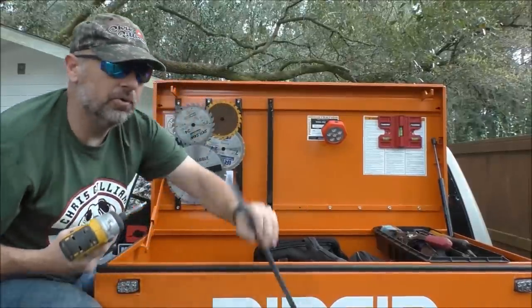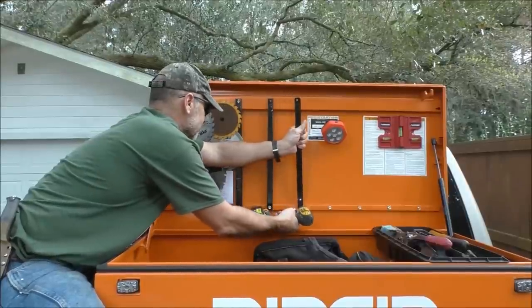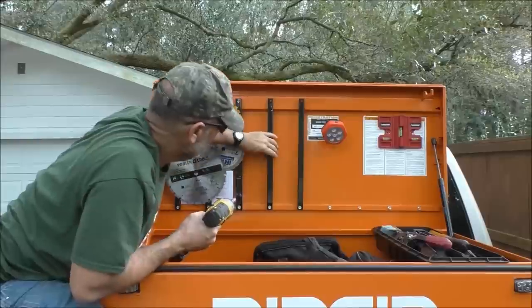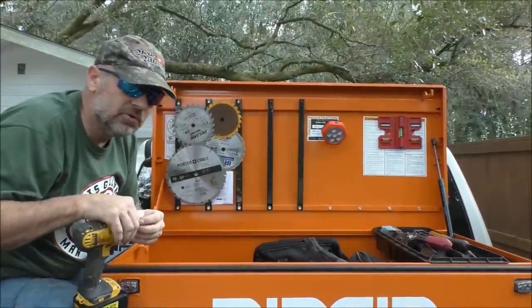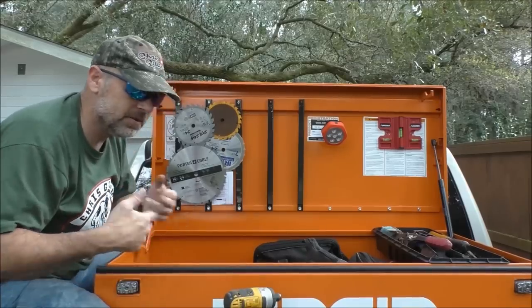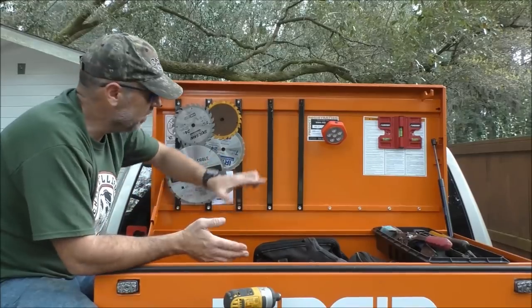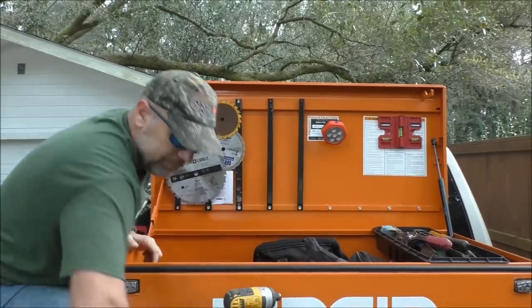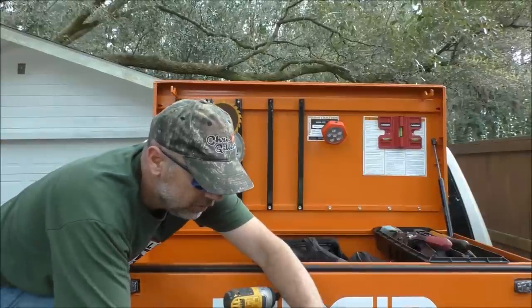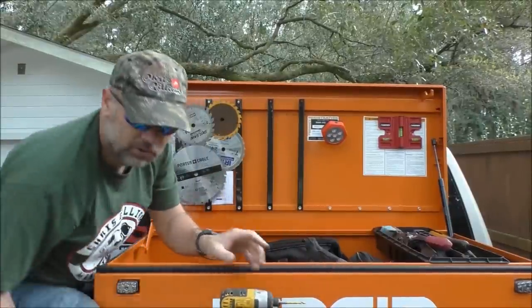The other guys that were putting magnets on their boxes drilled holes through the boxes and bolted them. Other people mentioned epoxy, and others mentioned taking two of these and bolting them together back to back — all pretty decent ideas. But it just so happens that I have a rivet gun.